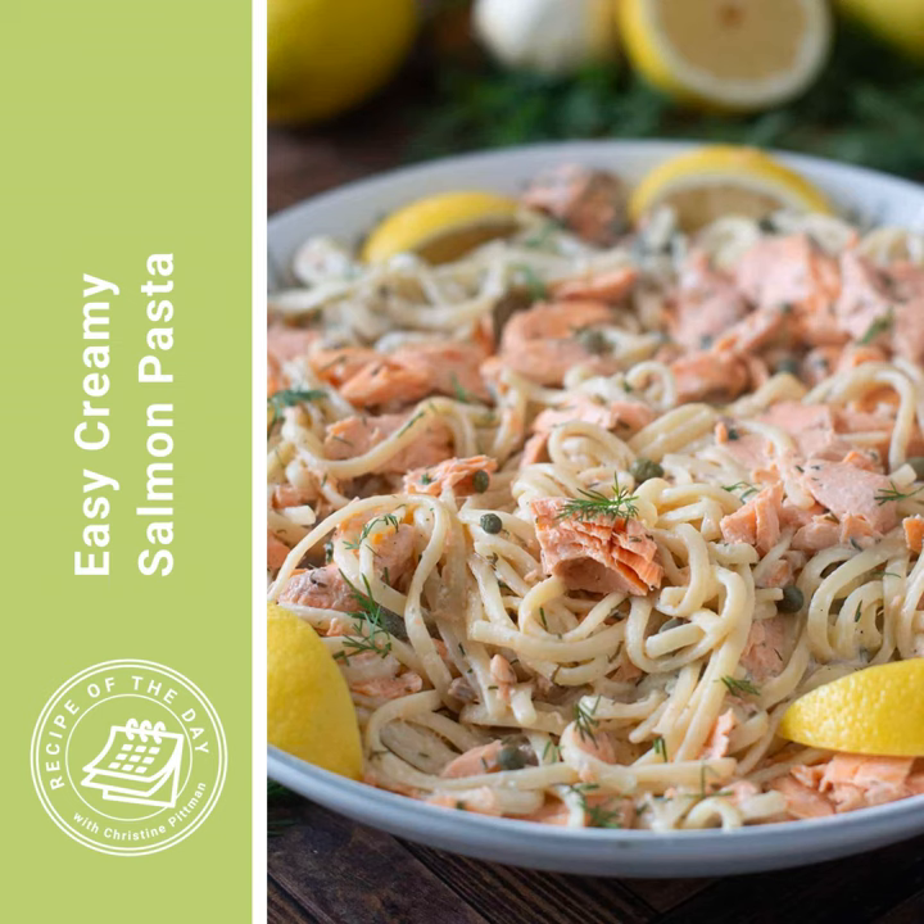Add one cup of water to the saucepan along with some lemon wedges. Get a lemon and cut it into eight wedges — keep four for serving later, and put the other four into the saucepan with the water, along with a quarter cup of chopped fresh dill or two tablespoons of dried dill, two cloves of minced garlic, and a half teaspoon of salt. Heat that to a boil over high heat, then reduce to low. Add your salmon in that single layer, cover the saucepan, and cook until the salmon is opaque and flaky throughout — about six to eight minutes. The safe internal temperature for salmon is 145 degrees Fahrenheit.